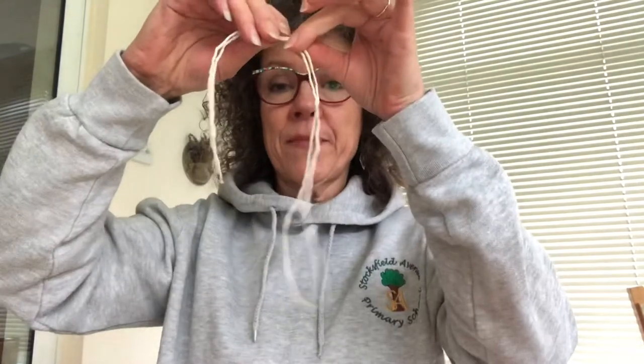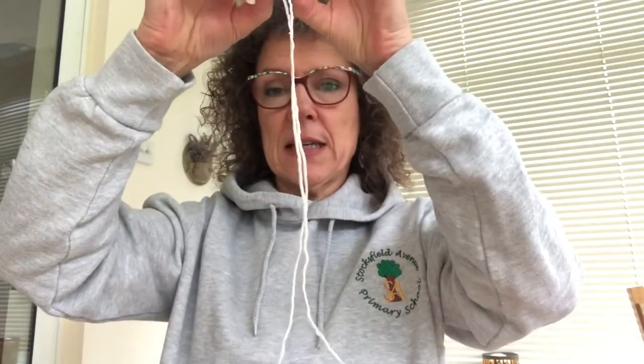Now you need a dish of some sort — it doesn't have to be very posh. It just needs to be something fairly shallow, although if you haven't got anything shallow you could use one of these plastic cups. You need a piece of string about 50 to 60 centimetres long, and then everything else will be just things that are readily available in your home or garden.